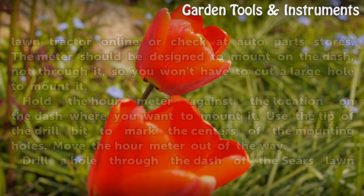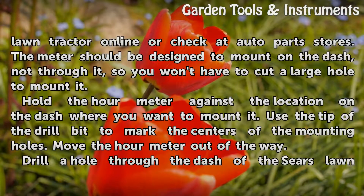Choose a Pulse Sensor hour meter for your Sears Lawn Tractor online or at auto parts stores. The meter should be designed to mount in the dash, not through it, so you won't have to cut a large hole to mount it.